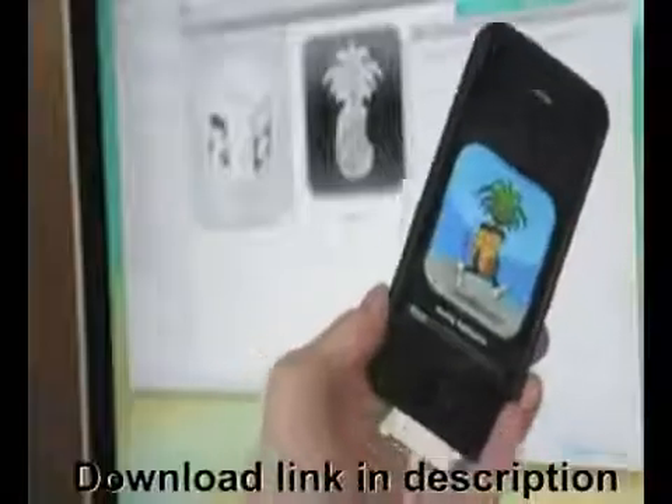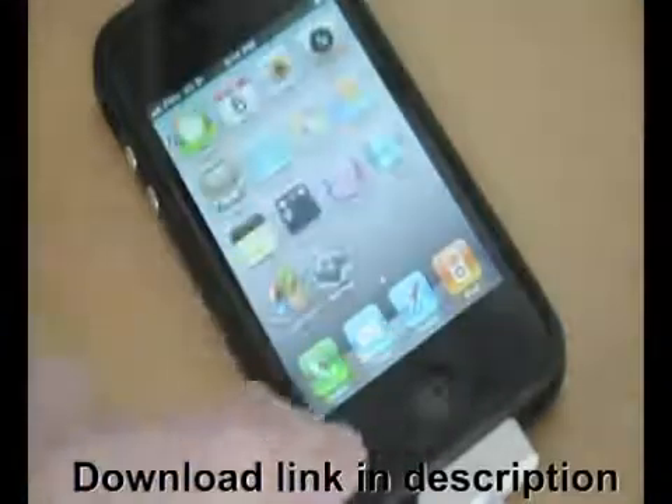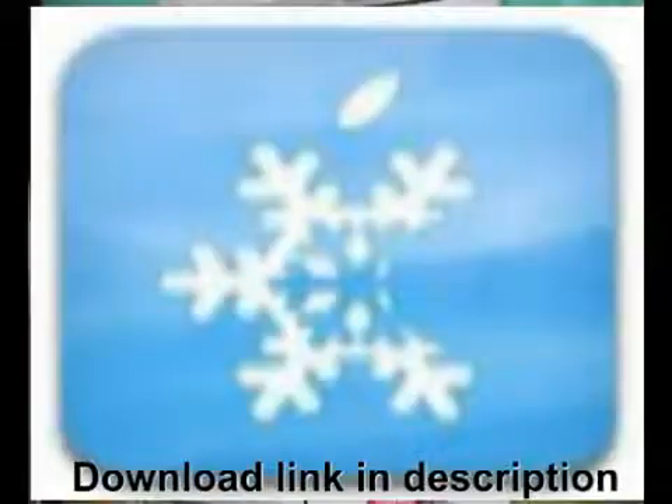We're going to be using RedSnow since most of us are just looking for a straight jailbreak. If you're also looking to preserve a baseband or jailbreak a Verizon iPhone running on 4.2.8, check the description for more information on using tools like SnowBreeze or PwnageTool.